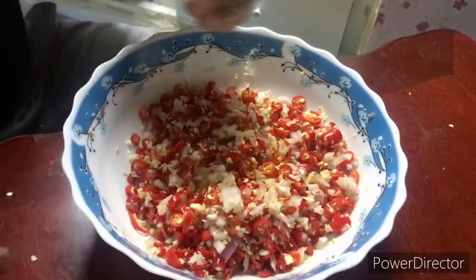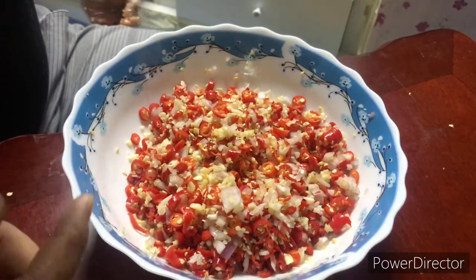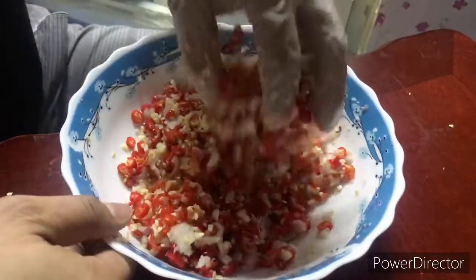Mga ka-Zoom, pinag-sama-sama natin ang garlic, onion, at saka yung chili. Mixed lang natin.